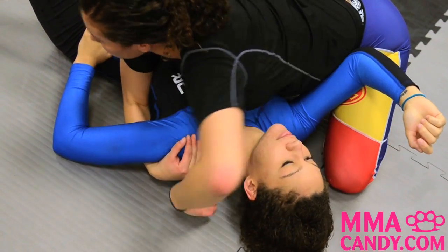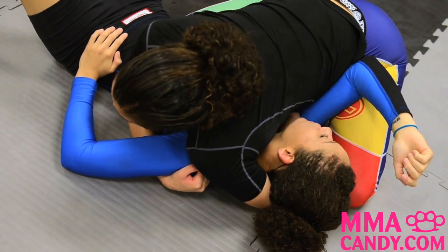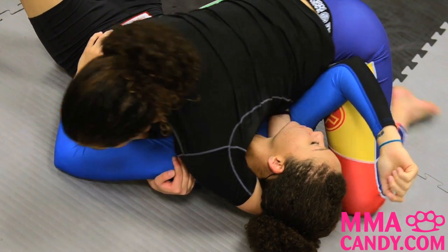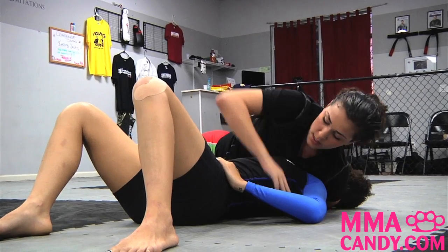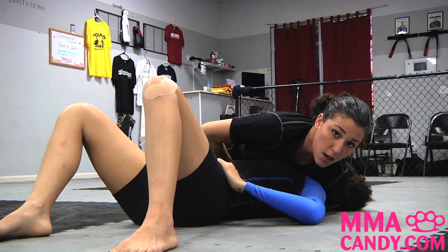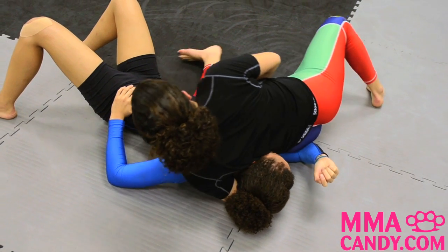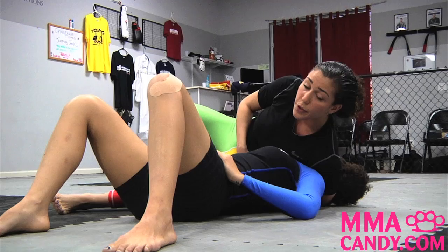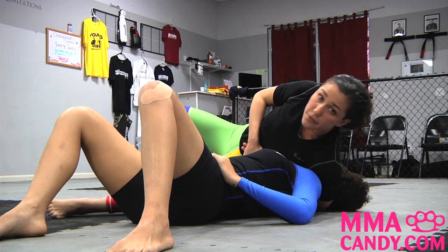I'm going to take this hand, scoop it underneath her head, and place the top of my hand on her chest. I'll sprawl my leg back, staying heavy on my hip, then this hand comes around to lock up my guillotine — I'm holding the pinky part of my hand. From here I'll switch my hips, keep my hips off the ground to drop more weight into the side of her neck with my ribs, and just lift up at my hand.